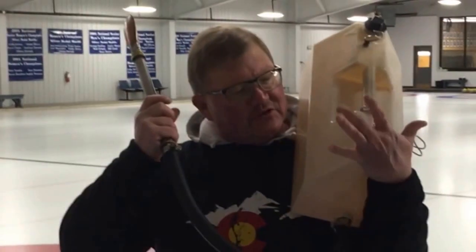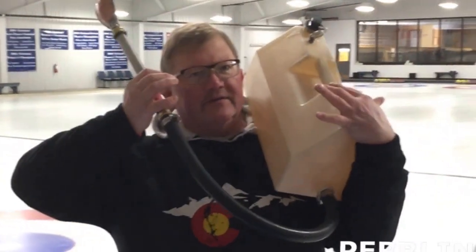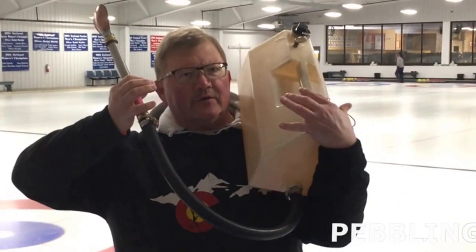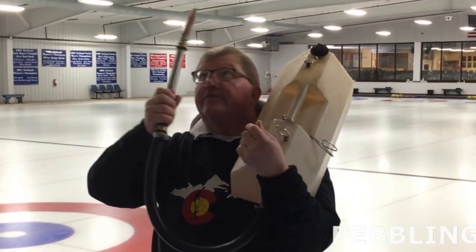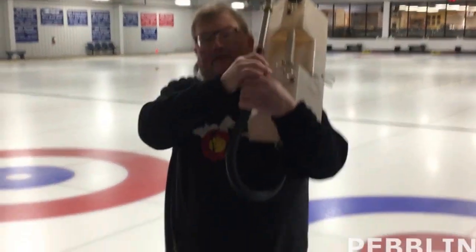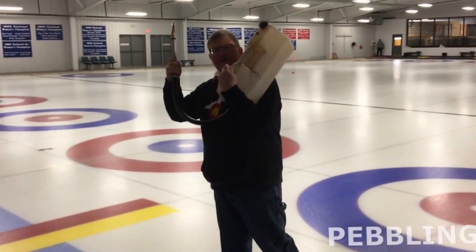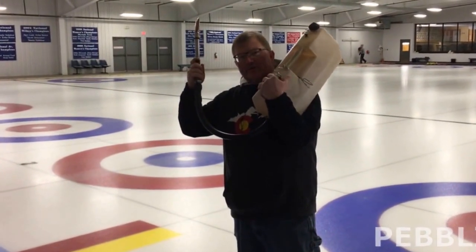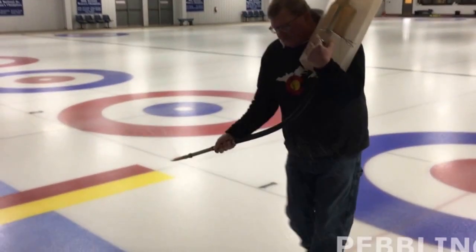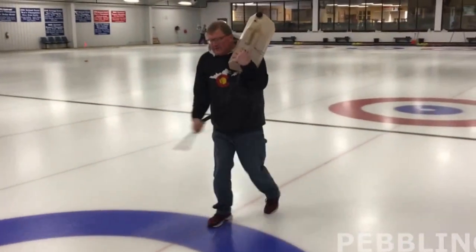Pebbling between games is really easy. I like to have the shoulder can way up high on your shoulder — see how the corner of the can fits in the crook of my elbow. That's really comfortable and easy to hold on to. You start right in front of the hack and as you drop the pebble head start swinging. Try to get about 60 swings from end to end and it should take about 40 seconds. Nice fast arm motion — that way you cover the entire sheet with pebble.